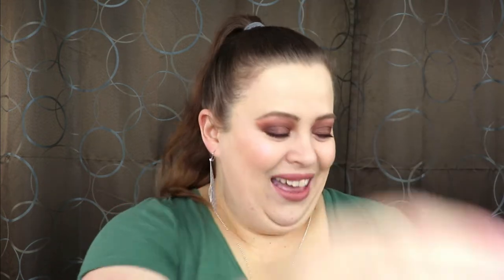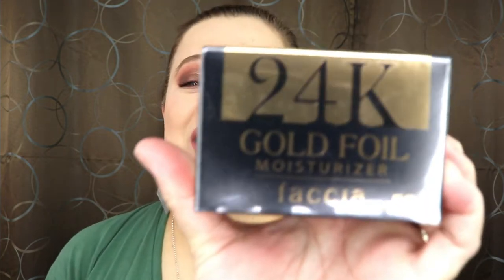Right away I have the BoxyCharm information sheets — this tells me everything that is inside. I'm not going to go through this just yet because we're just going to take this one step at a time. I can see some good goodies in here! The very first item we have — let's see what is this — this is the 24K Gold Foil Moisturizer. I have never even heard of that brand.